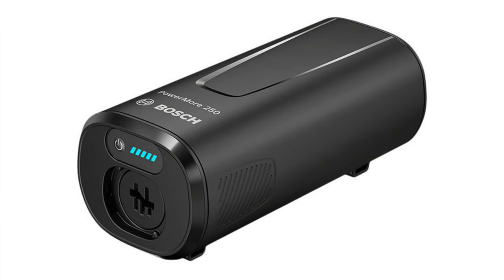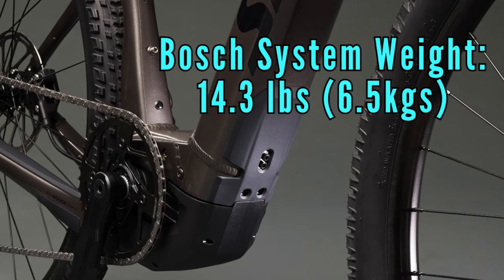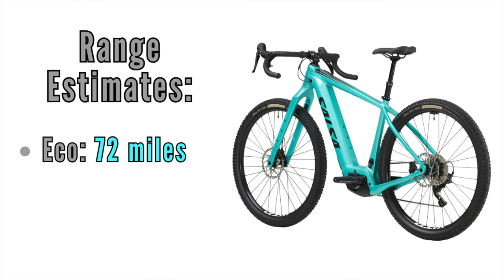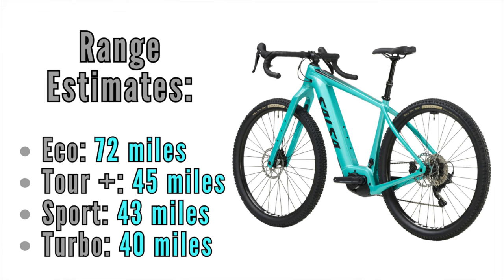Salsa announced an optional 250-watt range extender and the potential capacity for up to a thousand watt hours of power. I'm curious to learn how that can be achieved, but I don't have all the details yet. What has been mentioned is the combined Bosch system weight of 14.3 pounds or 6.5 kilos. It uses a top tube system controller as well as a handlebar mounted Bluetooth mini remote. The range estimates Salsa released are: Eco mode 72 miles, Tour Plus 45 miles, Sport 43 miles, and Turbo 40 miles. There is an option to boost your range with an extender.